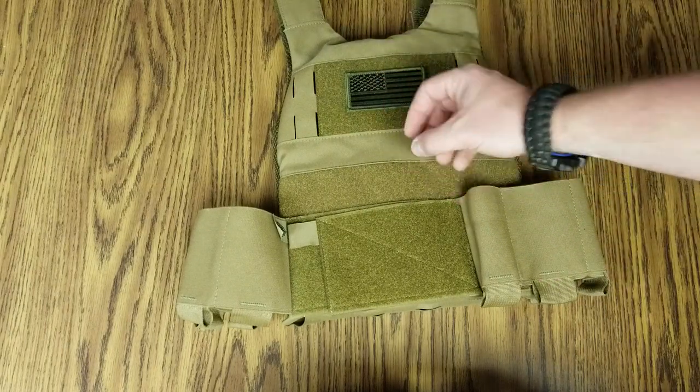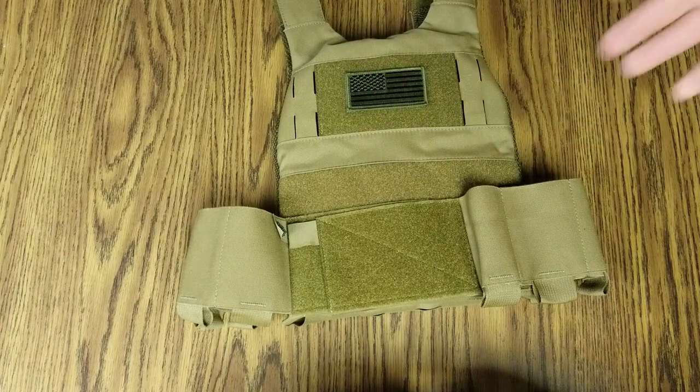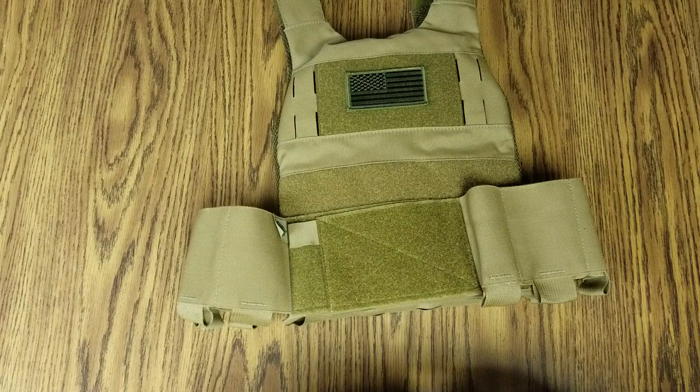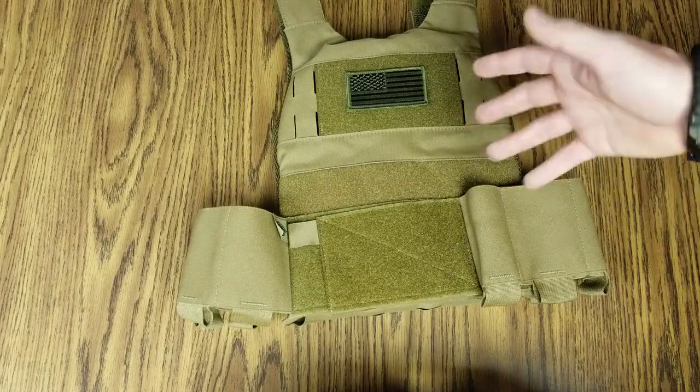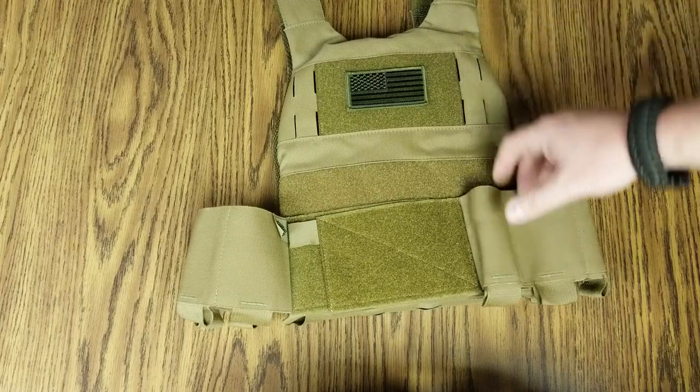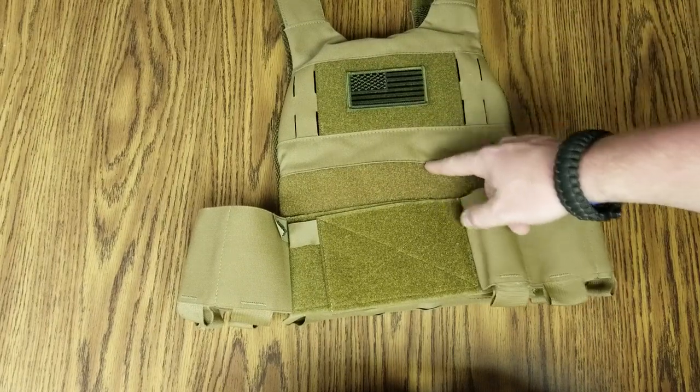Plus, you don't have the spalling issue where shrapnel can hit the plate, the bullet explodes, goes up in your neck, and kills you anyway. But what I do know is I really do like this plate.